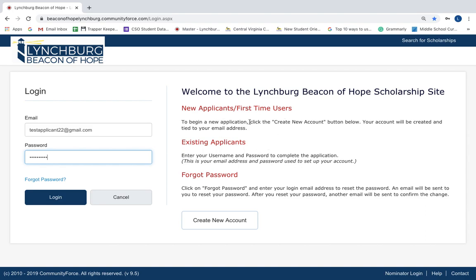To renew your Stay Close Go Far Scholarship, you will log into your Beacon of Hope student portal using your email address and your password. You'll click Log In.